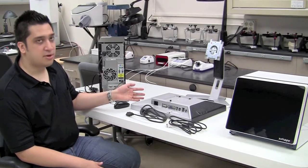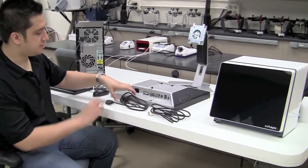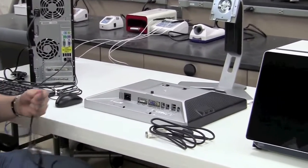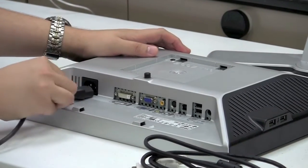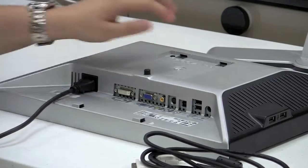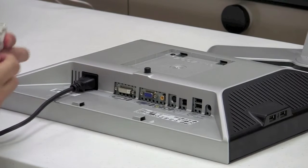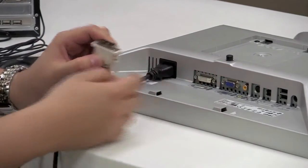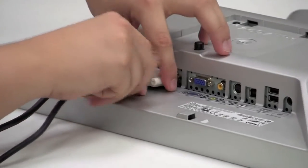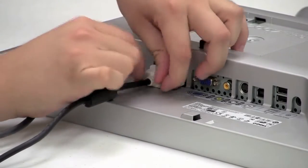Now we're going to plug in the power cable and video cable to the computer monitor. We want to plug these cords in before mounting the monitor on the base, as it's easier to access. With the monitor facing down on the table, plug the female end of the power cable into the back of the monitor. With the DVI video cable, there is a specific orientation — make sure the small flat connector matches with the flat female insert on the bottom of the monitor. Once plugged in, there are two small screws on each side of the cable to hold it securely in place.